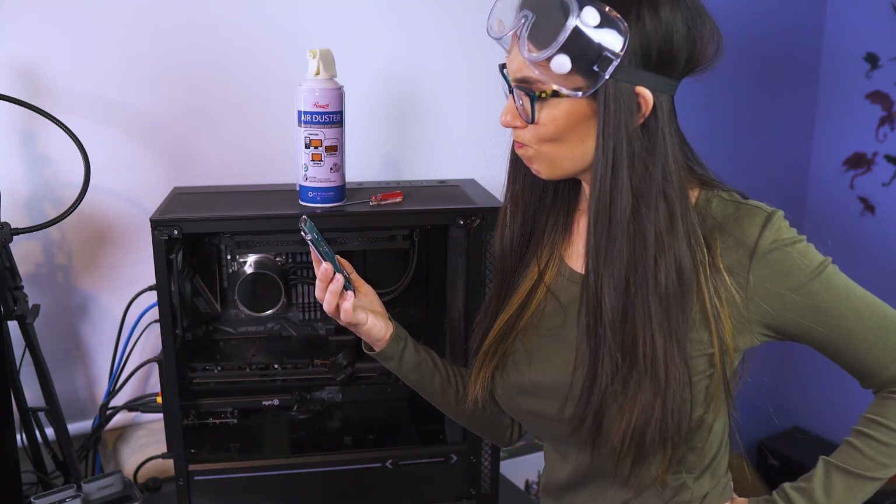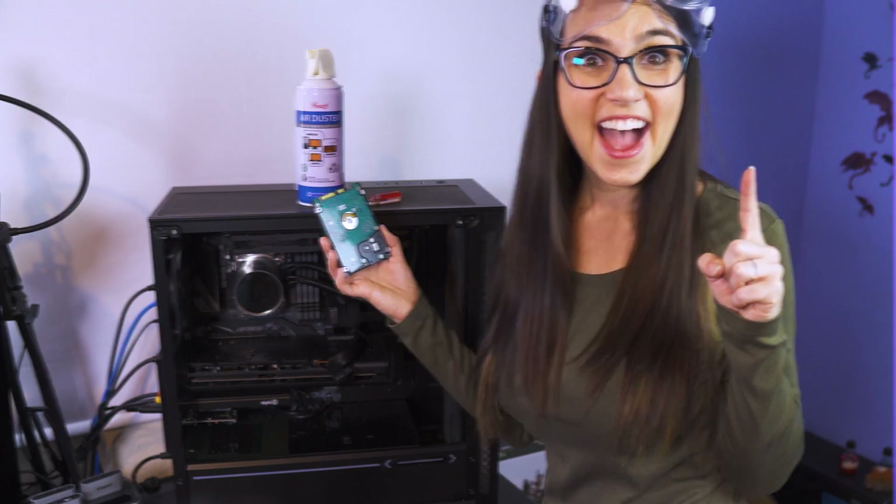If you're fond of PC modding and upgrades, don't simply get rid of your old drives — use them! Today we're going to walk you through transforming an old SSD into super speedy external portable storage. This is DIY in 5.